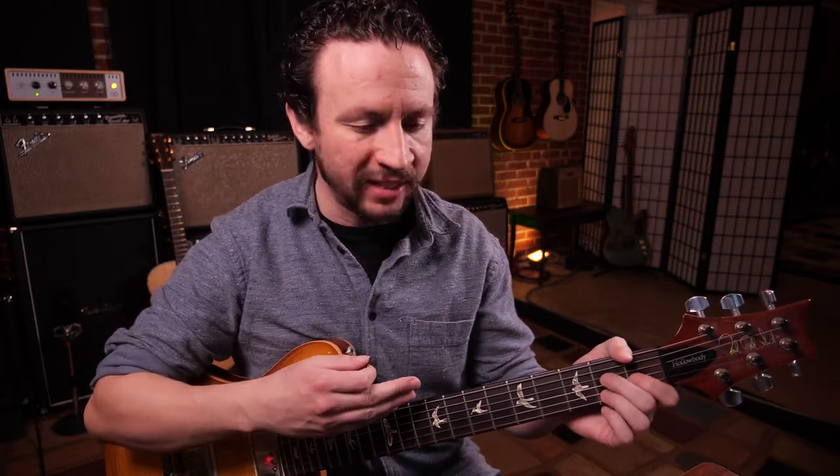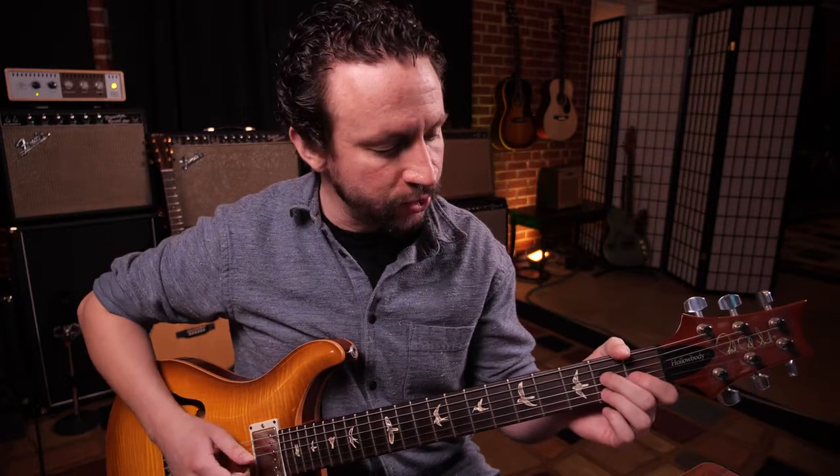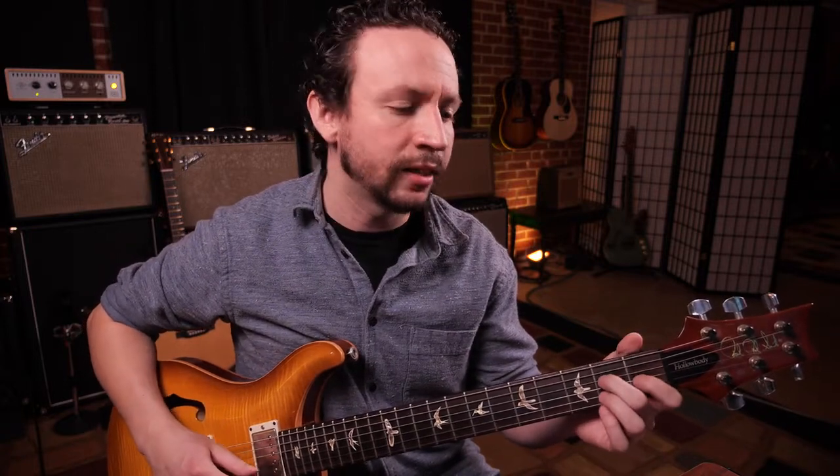And because the guitar doesn't have the notes stacked in order typically of the chords, this one goes A, E, G sharp, C sharp, E — so that's the 1, the 5, the major 7, the 3, and the 5. This is an open A major 7 chord.